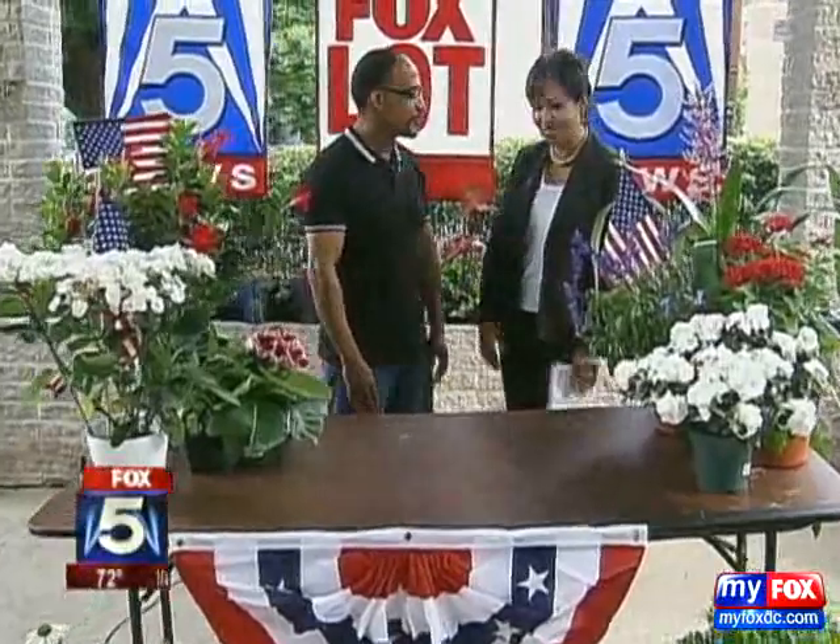How are you, Allison? I'm fine, thank you. This is so lovely. Well, you know, the plants can absolutely conspire to get us in the mood for the fourth.